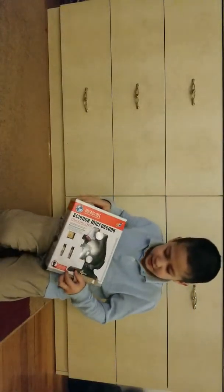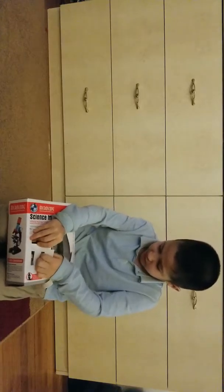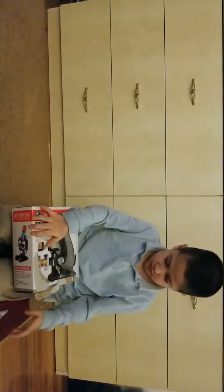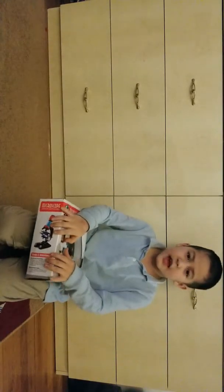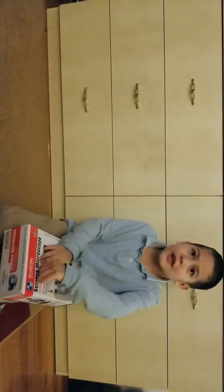Hey guys, welcome back to Amir's TV. Today the video is going to be a little longer. So today, I got a microscope, but I wanted a telescope. We accidentally got the wrong package — my mom accidentally ordered that one. So let's open it up.